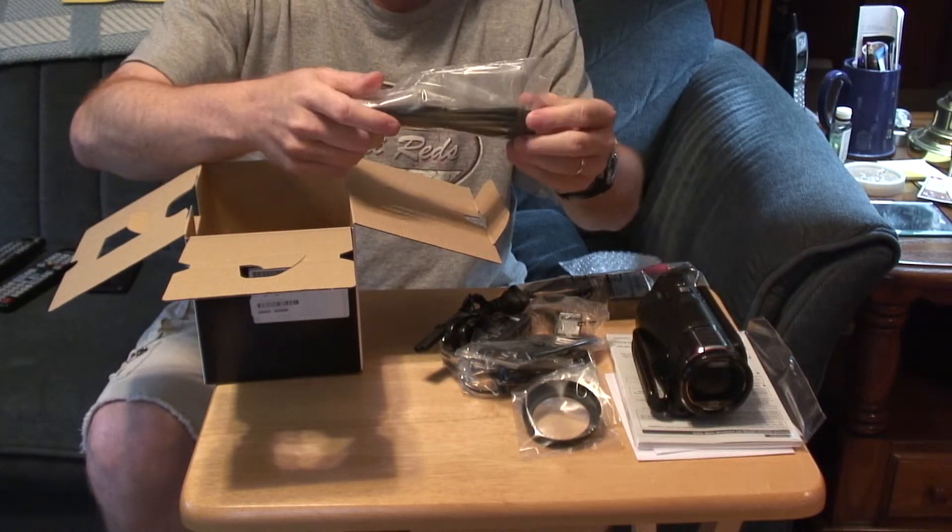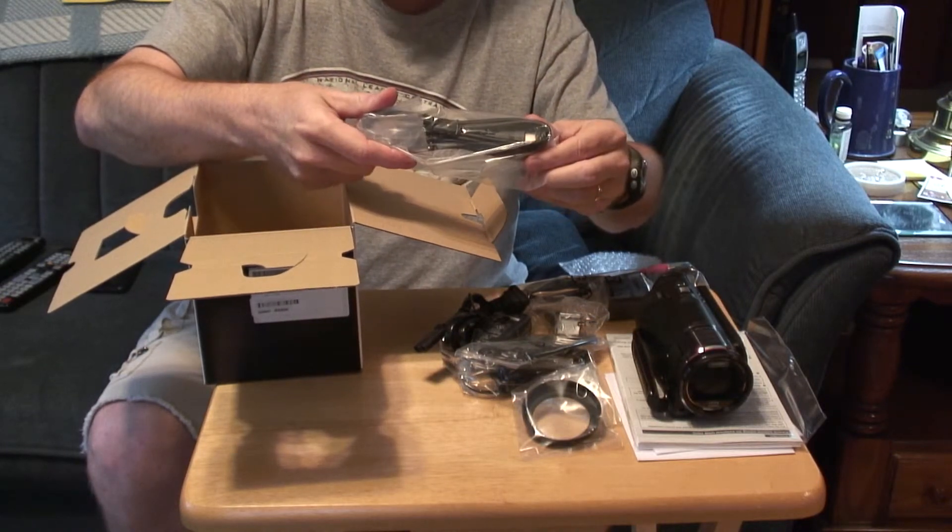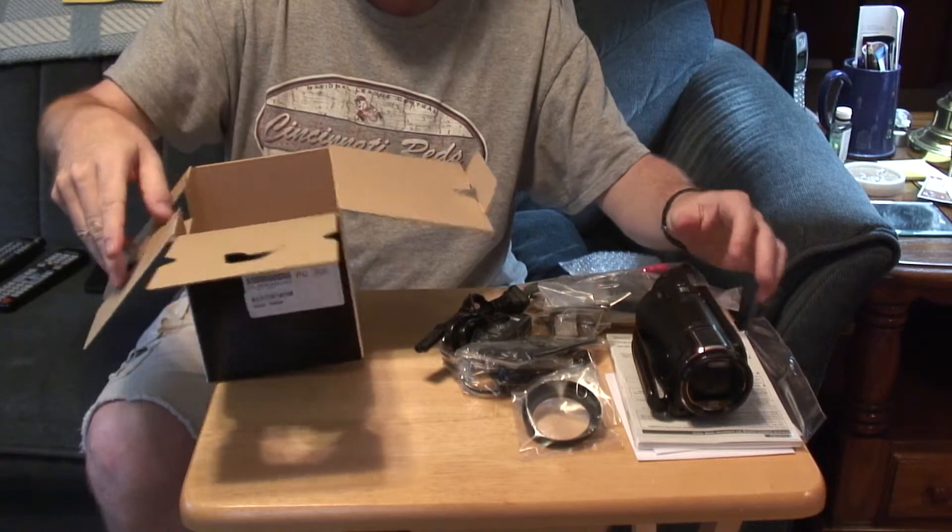This I mistakenly called the USB cable — it's actually the HDMI cable. And this is the USB cable.